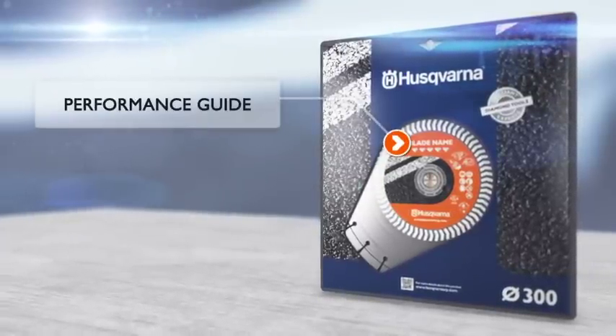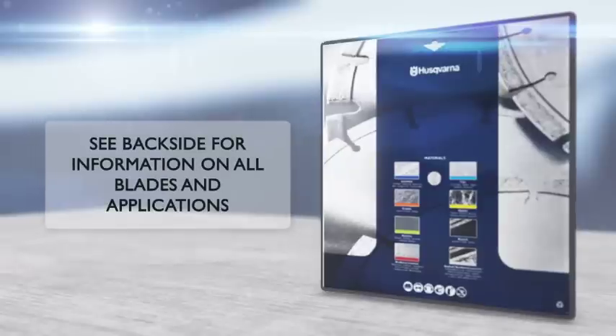A number of diamonds on the package guides you to choose a diamond blade tailored to fit your demands on performance and usage.